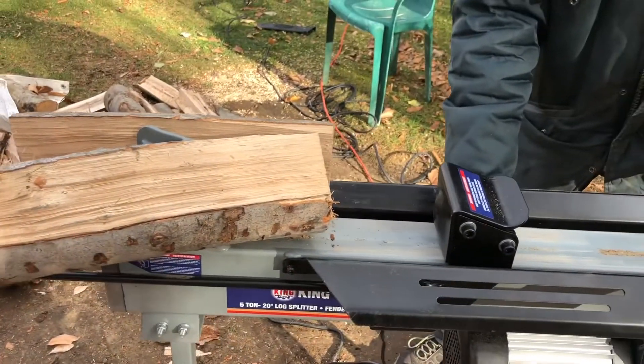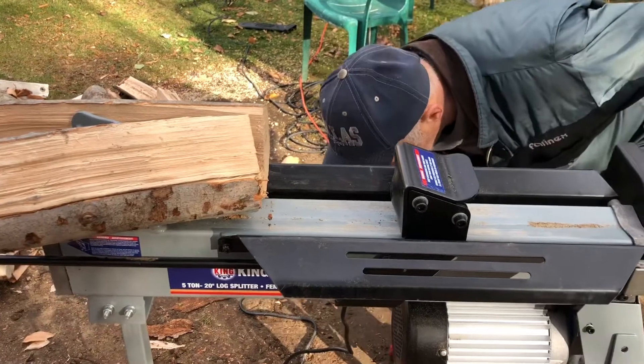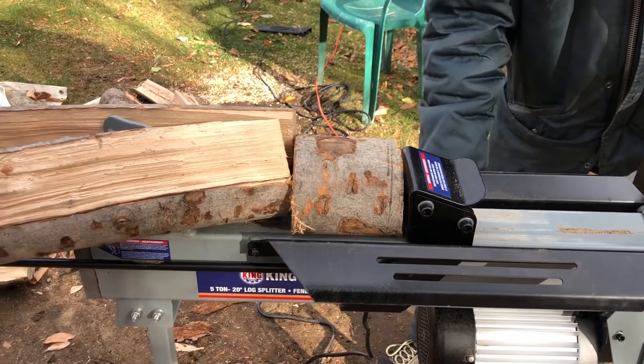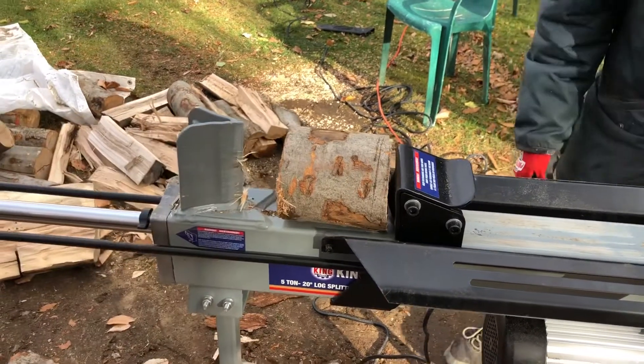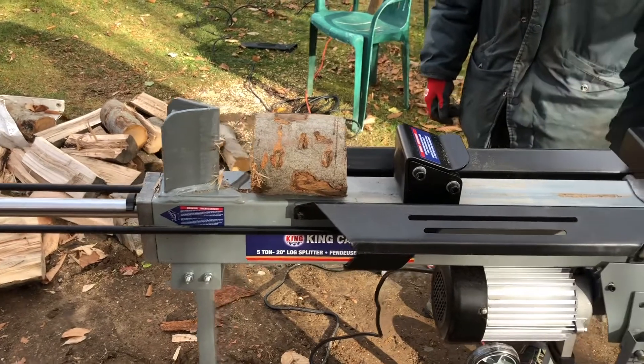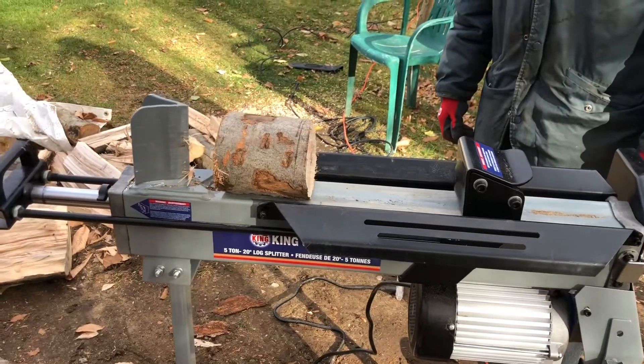A 5-ton log splitter is plenty. If you want to finish it, you can always add that little adapter — boom, you're able to split it super easy. My dad is pretty happy; it's gonna help him cut firewood and it's gonna be easier to burn.